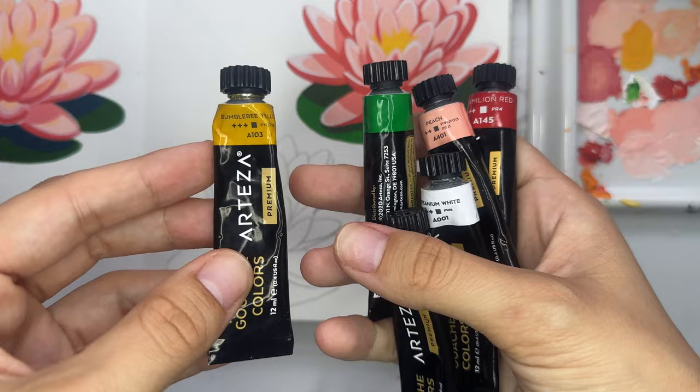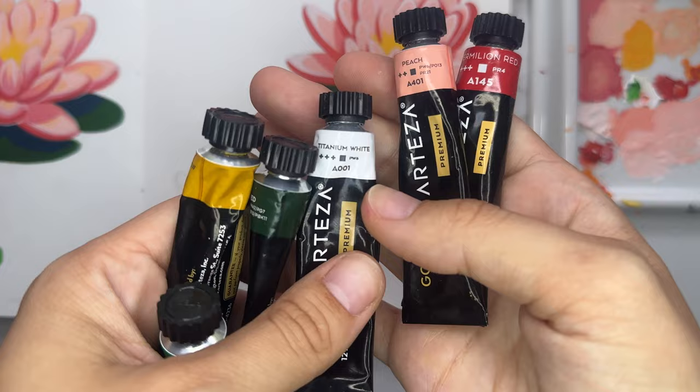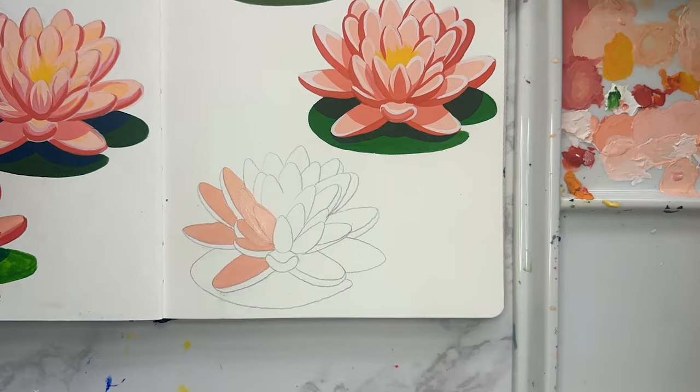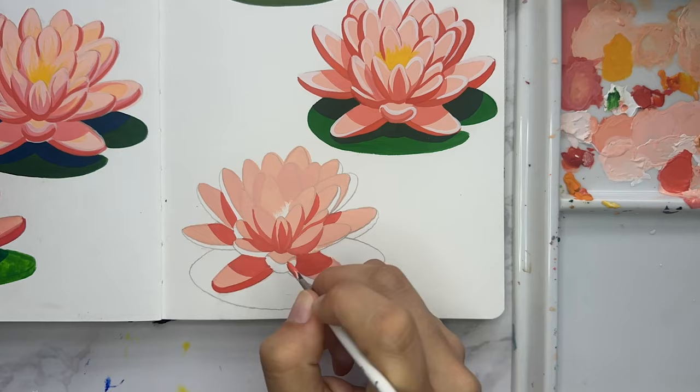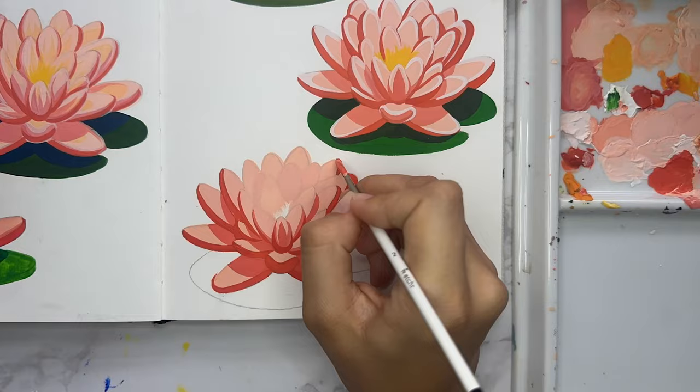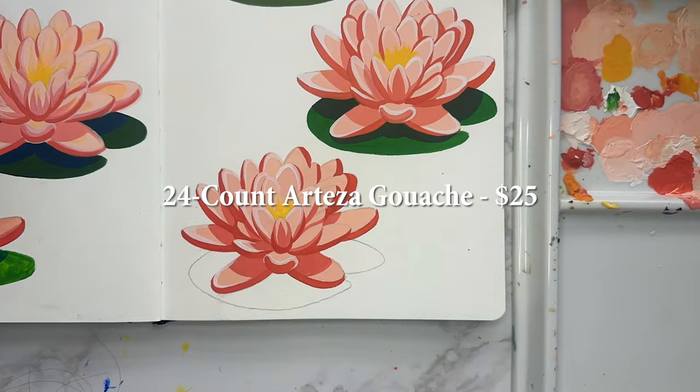Here we are with another fan favorite — one of the most commonly known brands of gouache — and that is Arteza. They're a very affordable, student-grade brand and they definitely don't sacrifice quality. I feel like it was the runner-up in this test. This is tube gouache and I'm a big fan of the consistency. These are nice when I go plein air painting outside because otherwise bugs get in my jelly gouache — I learned that the hard way. A set of 24 is $25. It's very easy to layer and it doesn't reactivate.